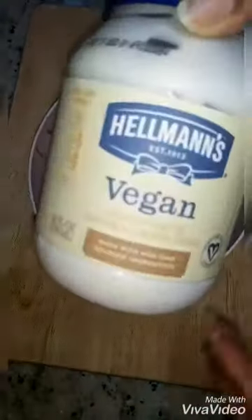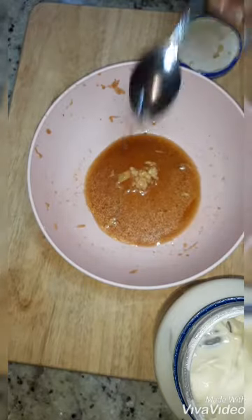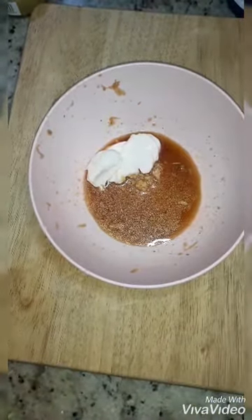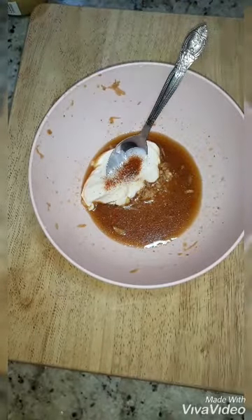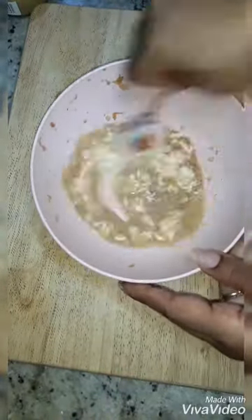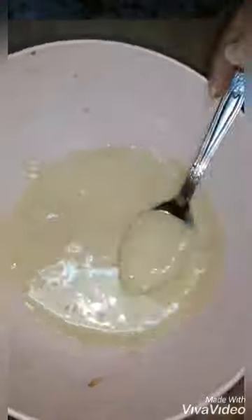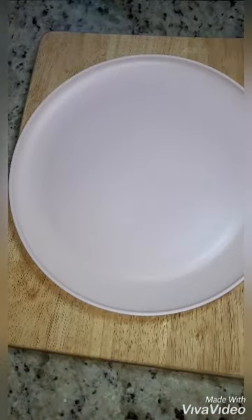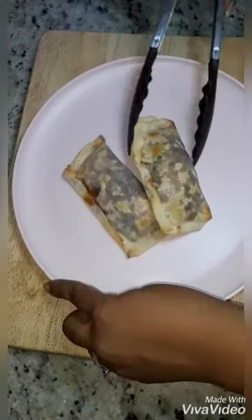We're gonna go ahead and put these on a baking rack and pop them in the oven at 400 degrees for about 15 minutes. We're going to take the rest of the leftover marinade and make a nice little dressing to go with these. That's just some vegan mayo, a little bit more garlic, a little bit more paprika, a little bit more onion powder — mix it all together and you come up with a nice creamy dressing.